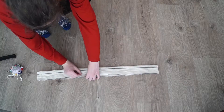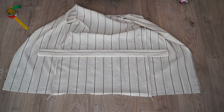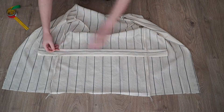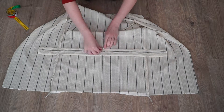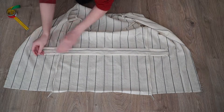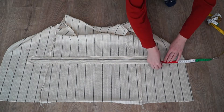Once that was done, I made a tube for the gathering and sewed the tube onto the top, on the inside of the top, so that later I could pull a ribbon through it to gather the blouse. I also made two buttonholes at the end of the tube.